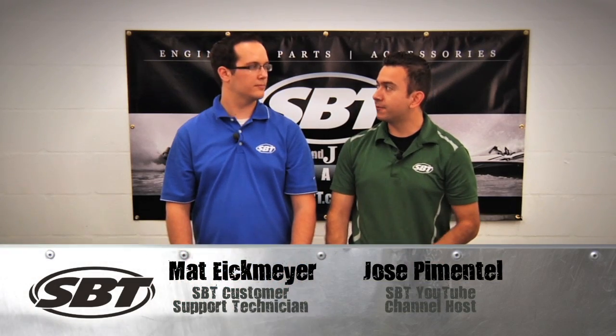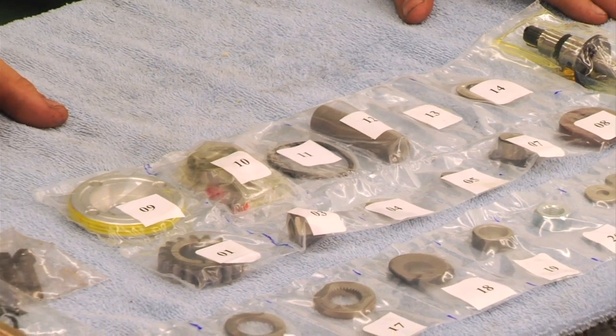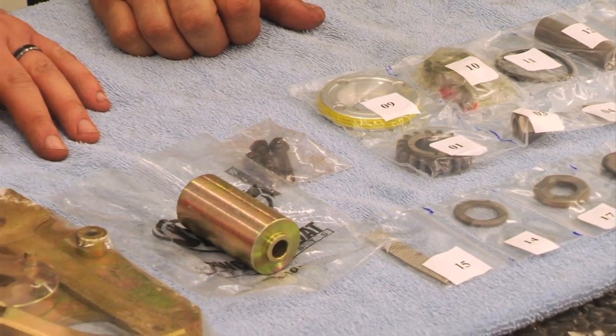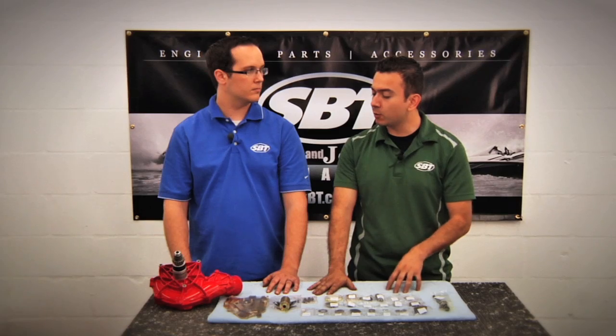Hi, I'm Jose and this is my friend Matt from SBT, and he's going to show us how to rebuild a supercharger using one of their supercharger kits available on their website at sbt.com. I did notice on the website that you guys offer two different types of supercharger rebuild kits. Could you tell me what the differences are?